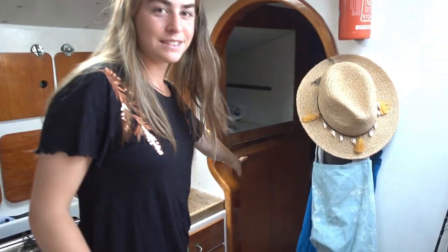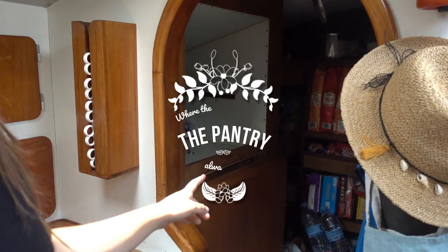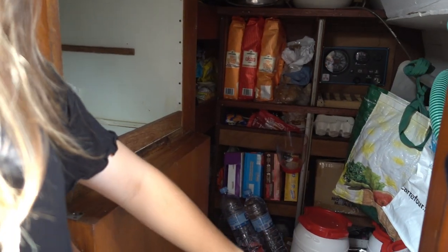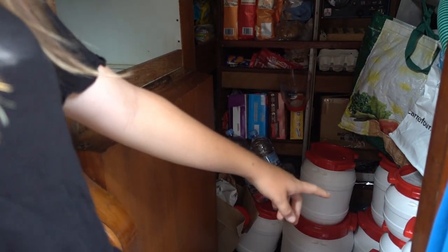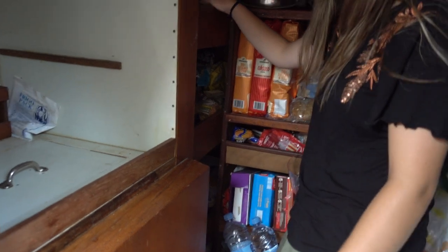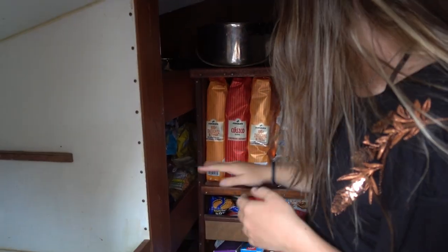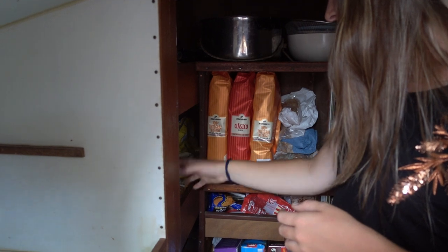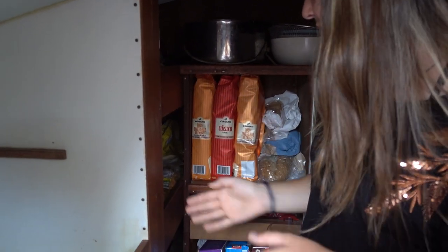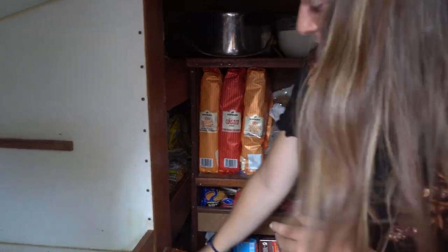Over here we have the pantry. We have our fridge, which is a top-opening fridge. Here we store things like pasta and rice in these boxes. Over here we store our pans and pots, here we have bread, cereal, this is where we store chips or extra pasta, and then we have our cookies section. No sweets.